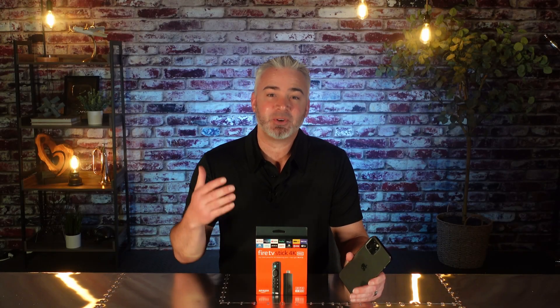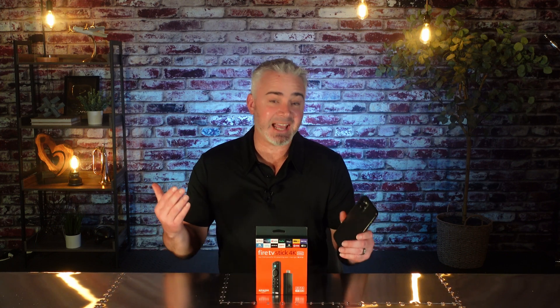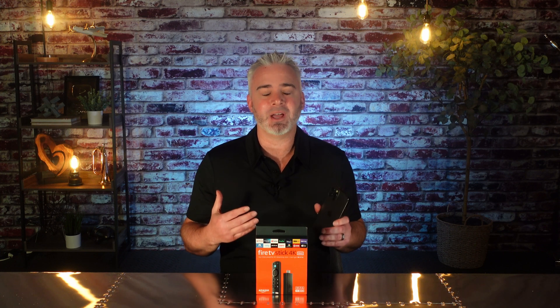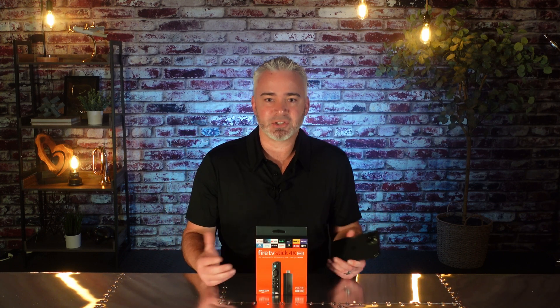Hey everyone, welcome back to my channel. I've got a quick video for you. I'm going to share with you how you can cast your iPhone to your Fire Stick. There's a variety of reasons why you're going to want to do that — maybe you want to show family photos, family videos, play video games, or browse the web and see it on a big screen. It's really easy to do. Let's go.